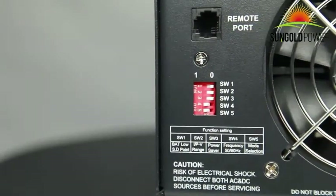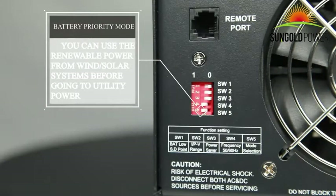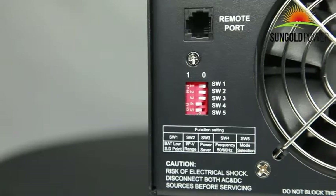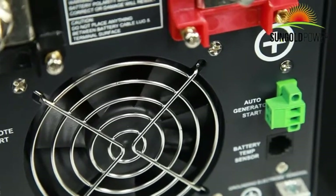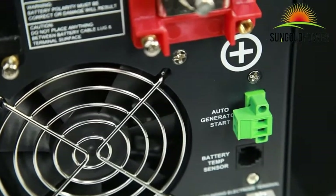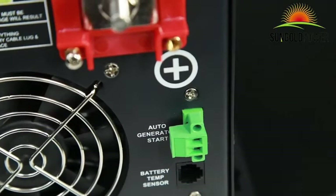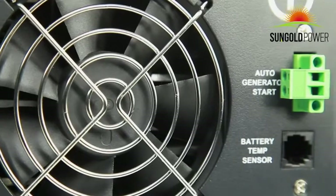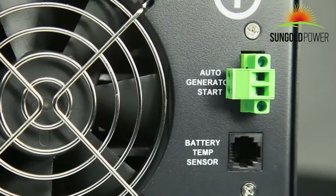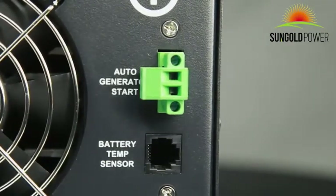The battery priority mode allows you to choose your battery bank off grid, so you can use renewable power from wind or solar systems before going to utility power. There is an auto generator start feature, which allows the generator to be started by the inverter when battery voltage drops to low battery alarm. It will send a signal to start the generator and turn it off after battery charging is finished. This function requires the generator to have an auto start function.